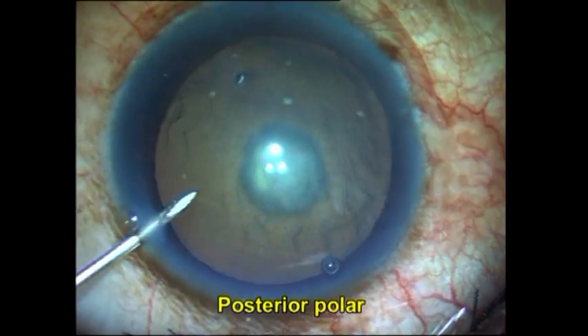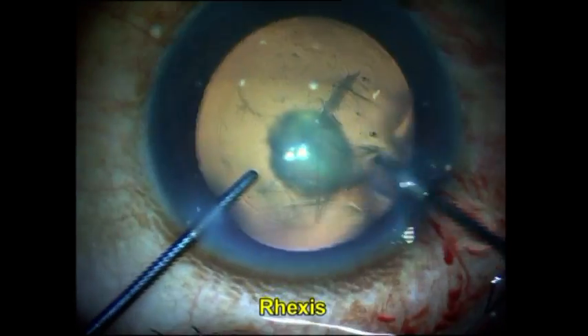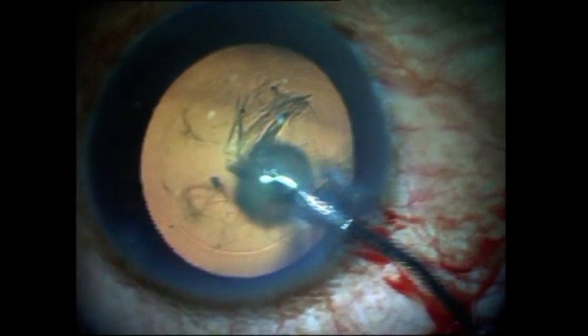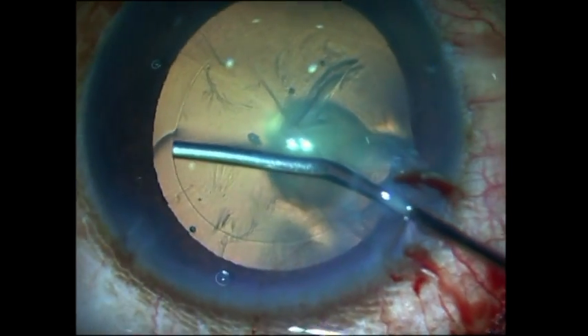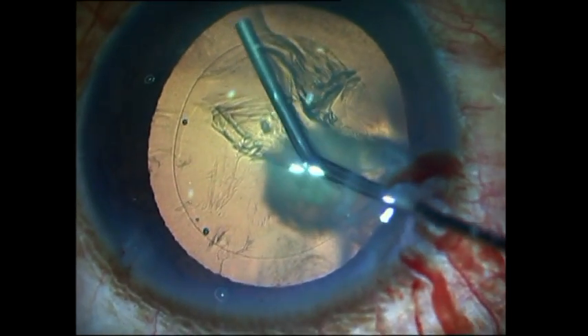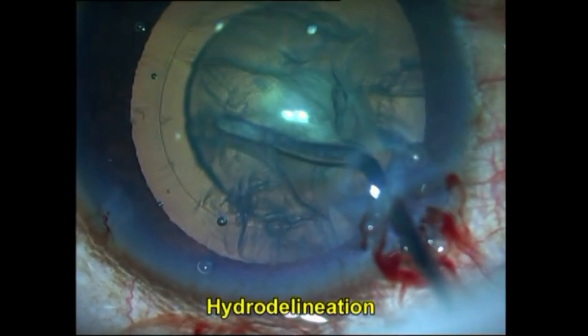Here's another case of a posterior polar cataract. Again I do the rhexis, and again it's important to make it large enough to be able to do an optic capture if required. This is how I perform the gentle multi-quadrant limited visco dissection — I do not let the viscoelastic go more posterior; it is just generally limited to a couple of millimeters of the rhexis rim.